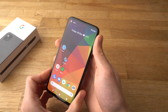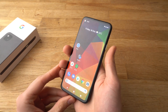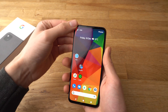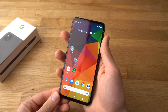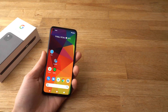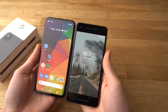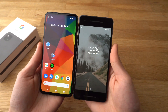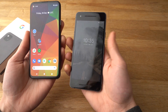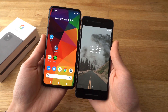Alright, so the Pixel 4a sports a really modern looking design. The bezels on it are really thin — there are almost no bezels on this phone. When you compare it to older phones such as the Pixel 2, there are huge bezels. The size of the phones are pretty much the same, but the screen is so much better.